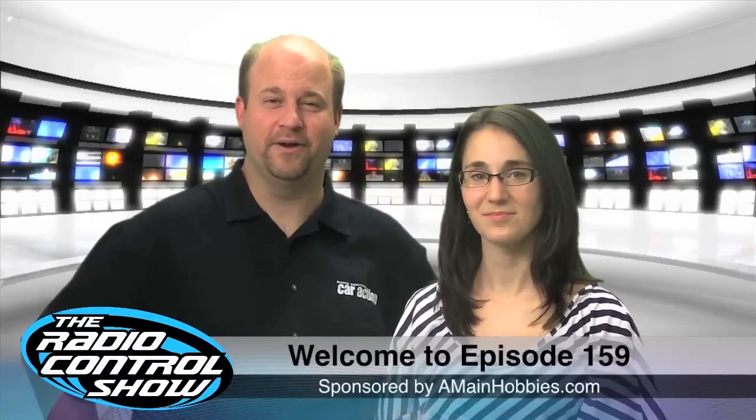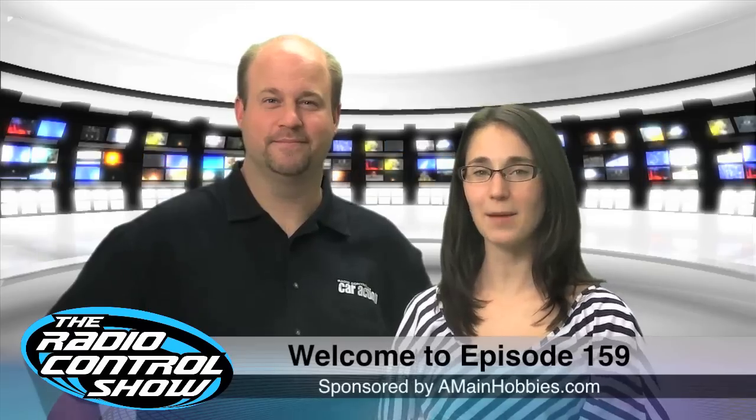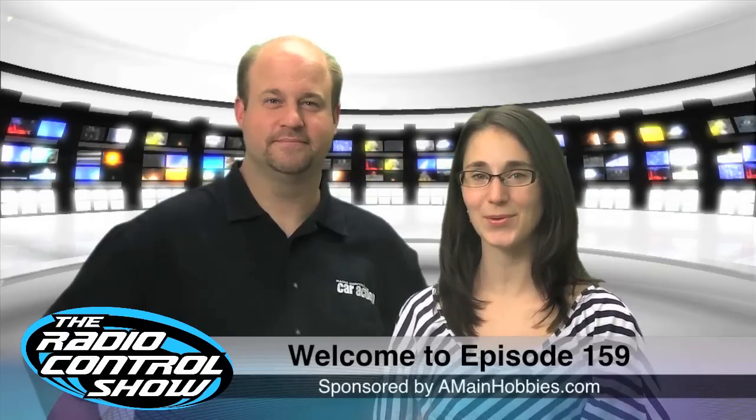Welcome to episode 159 of the Radio Control Show, sponsored by amyandhappies.com, your one-stop RC happy store.